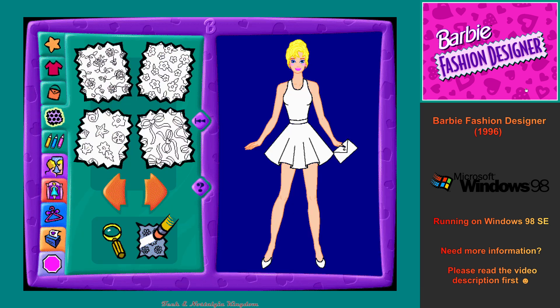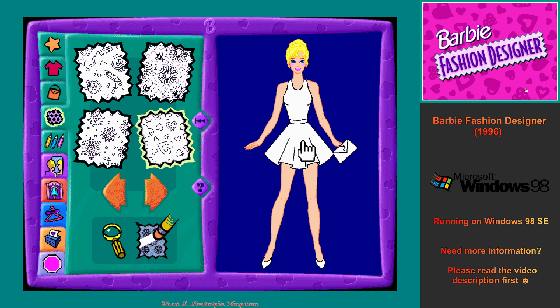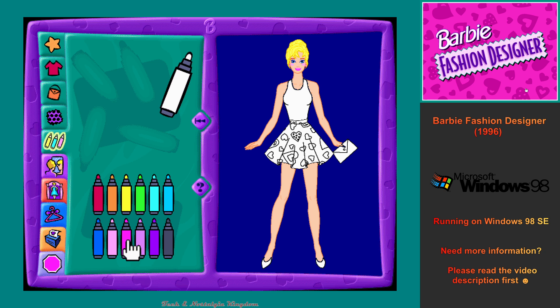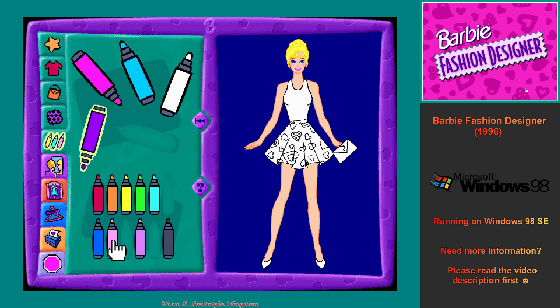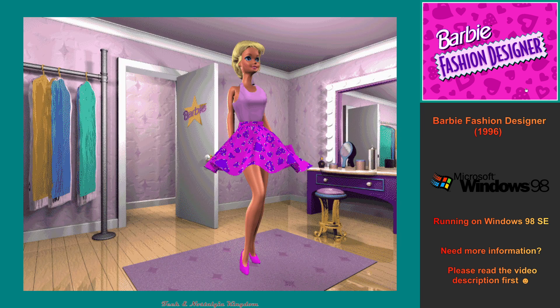The fabric design workshop is where we choose cool designs to decorate our fashion. We'll pick out some fun colors in the color workshop. Then we'll add the colors we've chosen to the outfit.